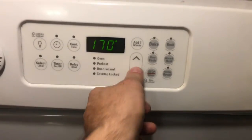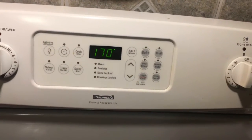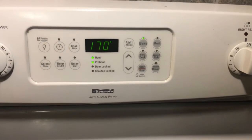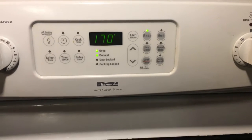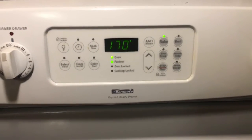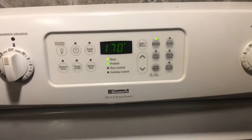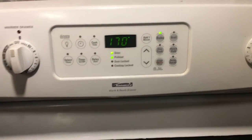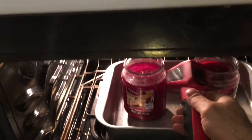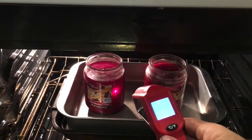I can only go up to 170 degrees. I'll turn it off and on — I think I bumped it up a little. I can see it's a little liquidy but not fully liquid yet.